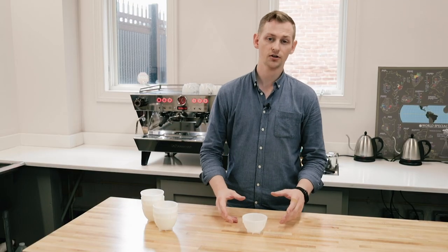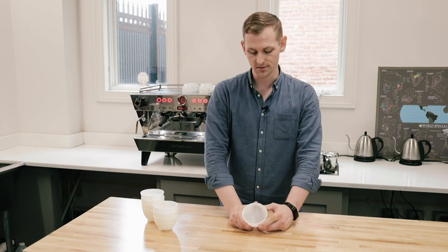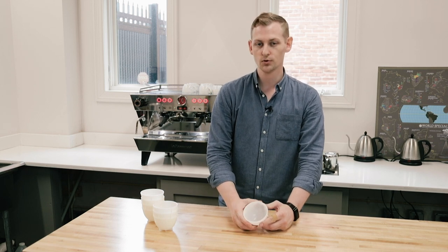Hey folks, it's Steve with Prima Coffee. Today we're taking a look at the cupping bowls by Barista Hustle. These are pretty simple cupping bowls that are designed to make your life a little bit easier if you're cupping on the regular.